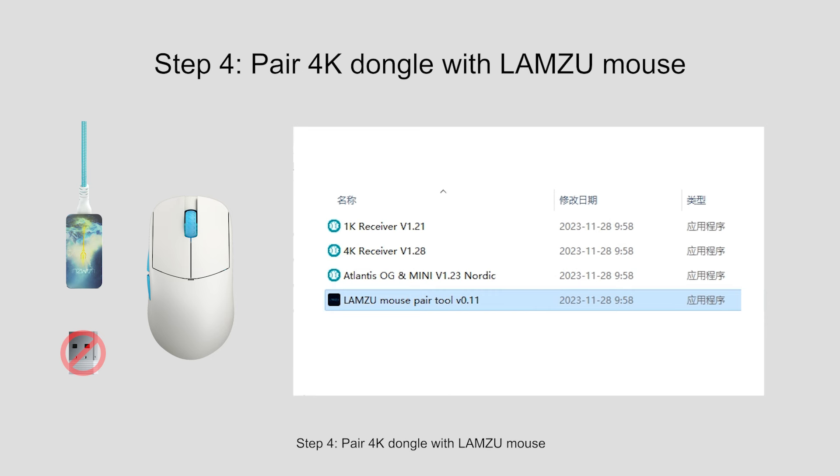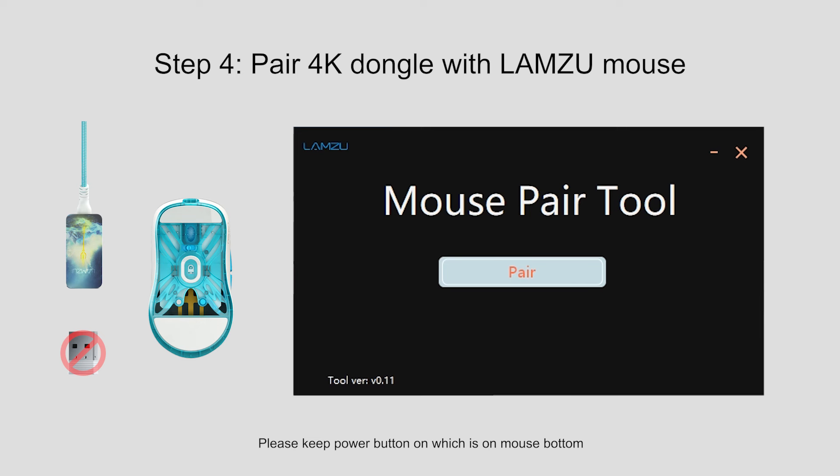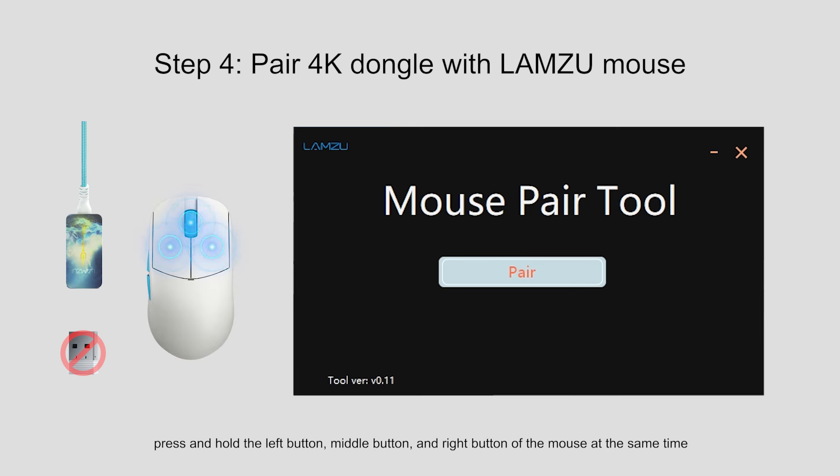Step 4: Pair the 4K dongle with the Lamzoo mouse. Open the Lamzoo mouse pair tool. Please keep the power button on, which is on the mouse bottom. Press and hold the left button, middle button, and right button of the mouse at the same time, until the mouse indicator light starts to flash yellow. Use the second mouse to click pair to start the pairing process. If the pairing program shows pair success and the mouse yellow light stops blinking, your wireless mode is working.